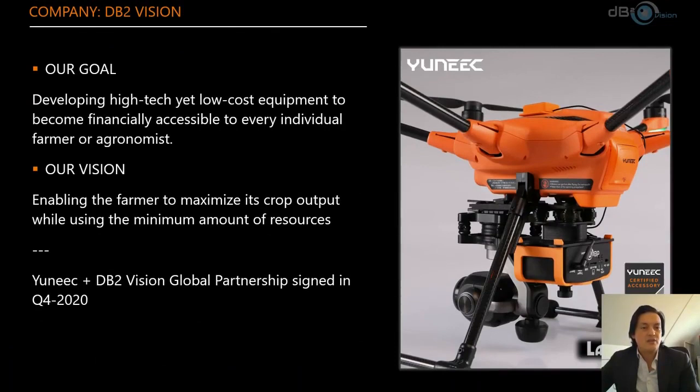Who are we? We are DB2Vision, a company of three owners that started in 2016 with the development of our camera, which we were finally able to release at the end of summer 2019. Our goal was to develop high-tech but low-cost equipment to become financially accessible to every individual farmer or agronomist. Our vision is to enable the farmer to maximize crop output while using the minimum amount of resources, and to identify crop stress before the human eye can see it — allowing measures to be taken during the season rather than suffering losses at harvest.